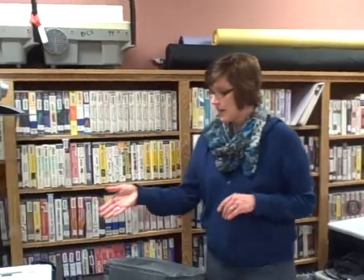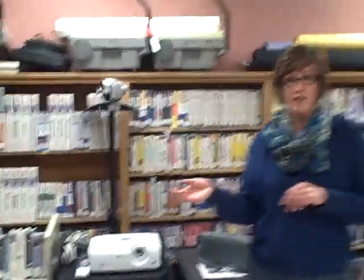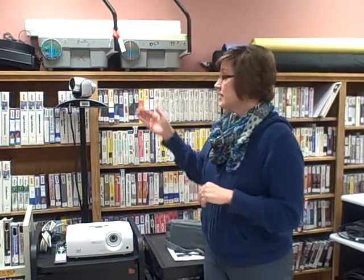Very similar to Skype is a Polycom. What is the difference? Skype is a one-to-one setting — student to student, or maybe a couple of students that can get in the webcam to a couple more. This however has the mentality of Skype, but what it does is you can go classroom to classroom.